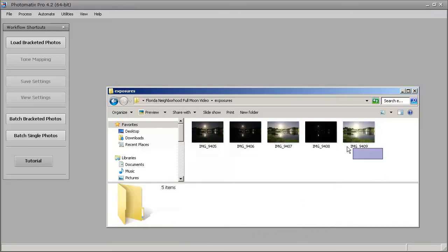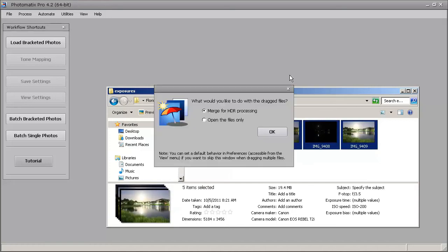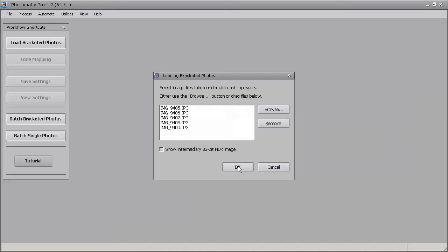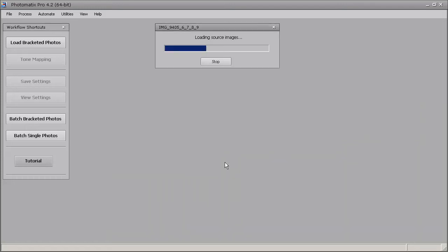We have Photomatix open. I'm going to select all five exposures and drag and drop them into the Photomatix window to start tone mapping the photo. I'm going to leave 'Align Source Images' unchecked and 'Remove Ghosting' unchecked. I'm going to reduce the noise and reduce chromatic aberration. Let's go ahead and hit OK, and now Photomatix is going to merge our photos together and we'll begin tone mapping once it's done.